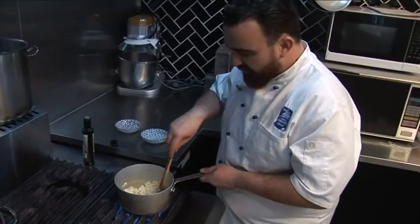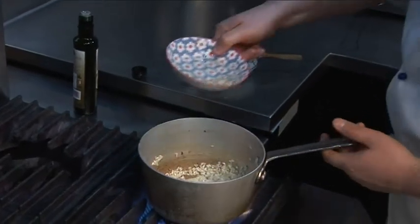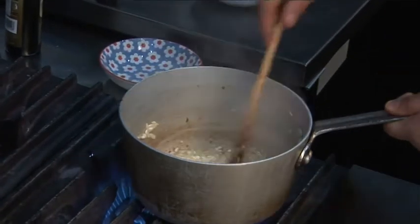Let's toast your rice. So when it's beautiful and nice and toasted, add your wine. You want that sizzling to happen. You want the wine to make sure it's cleaning up all the pan.